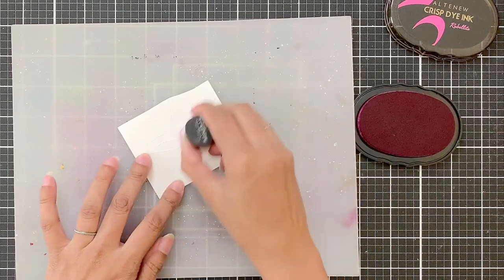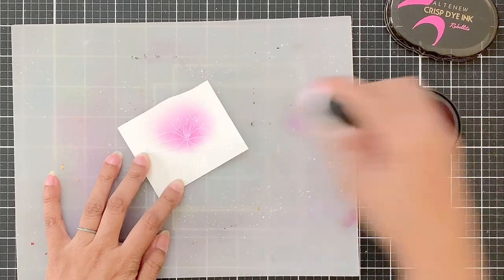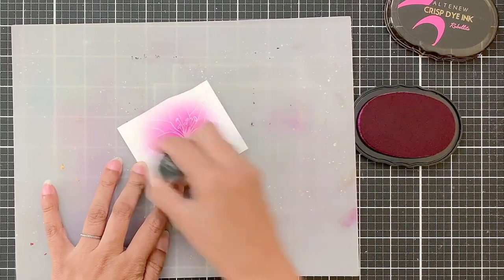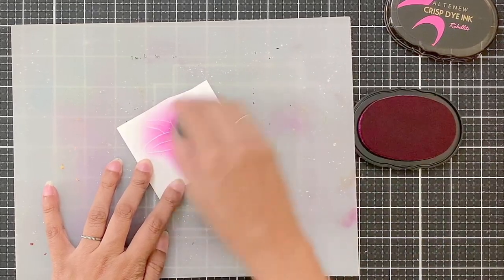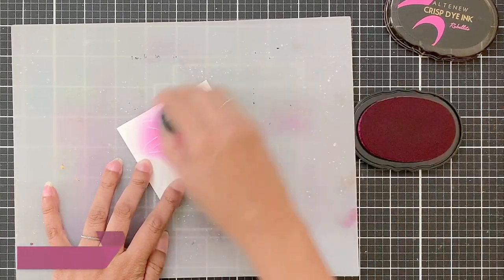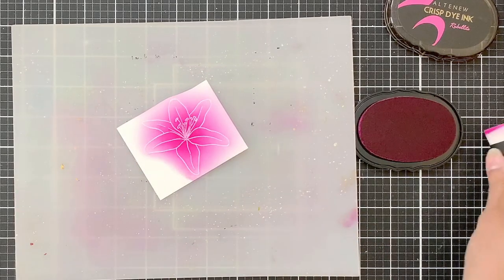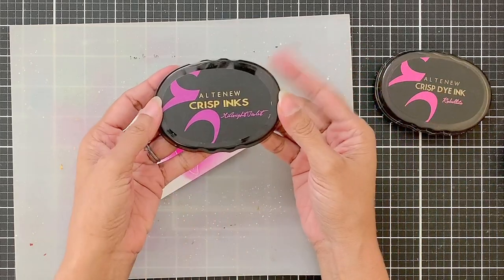I have cut one of the flowers to show you the ink blending. This is super easy — I'm sure everyone knows how to ink blend. For this one I will start by adding ink to the center in a circular motion and blending it outwards towards the tip of the petals. I will keep the concentration darker in the center and the tips relatively lighter. For this I am using the Rubelite dye ink. You can even pounce off your blending tool onto the palette before applying ink onto the cardstock.